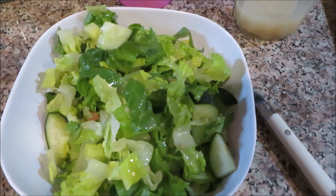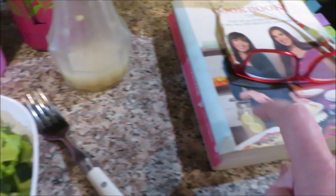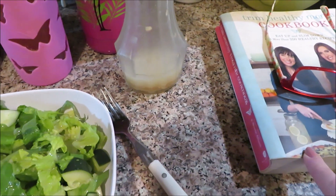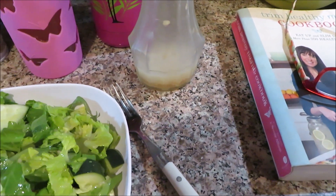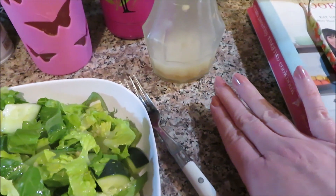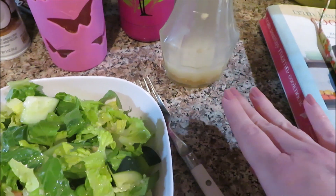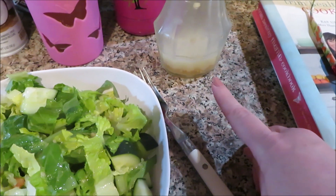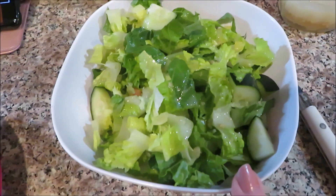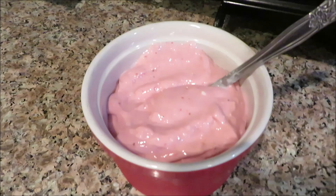I'm coming back to let you know I didn't use ranch after all. I found a homemade dressing in the refrigerator — it's a sweet and tangy recipe from the Trim Healthy Mama cookbook. I'll try to remember the name and put it in the description box when I edit this video. I know it has garlic and olive oil in it, but I can't remember what else. That's what I put on my salad.